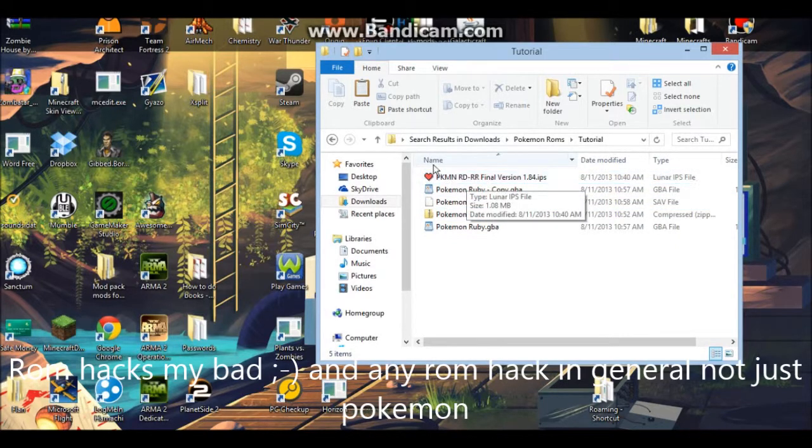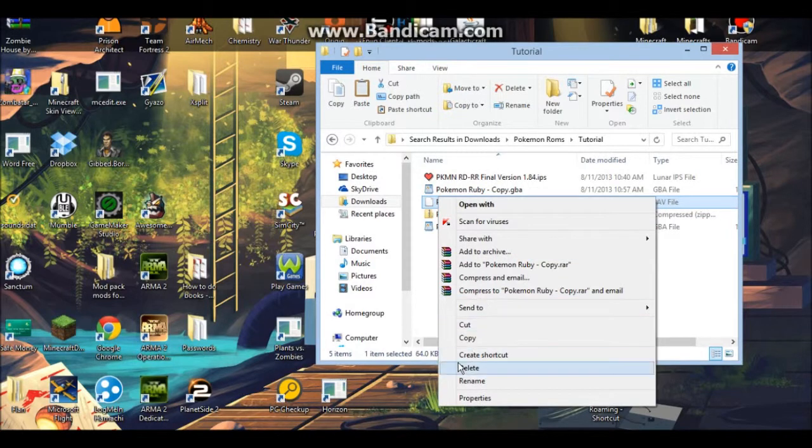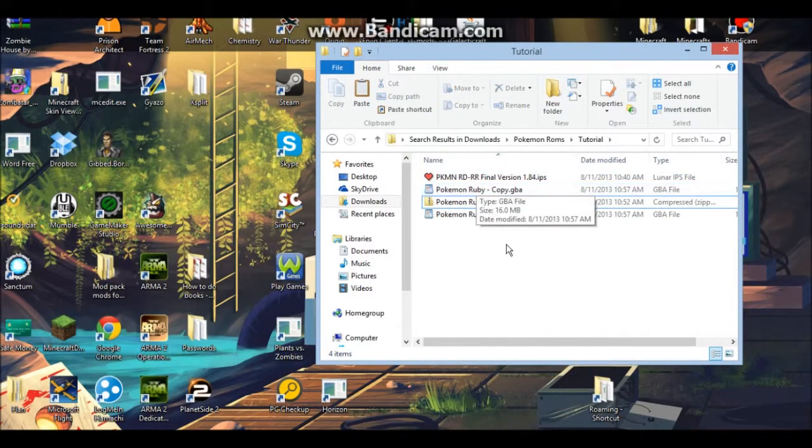To do this, you're going to need a program called Lunar IPS, the actual raw Pokemon game that you are playing — in my case it's Ruby — and then the Pokemon IPS file of the game that you are modding. Oh, and of course an emulator, but I hope you already have that.